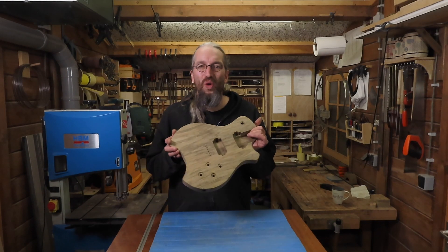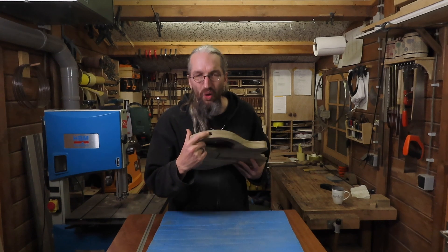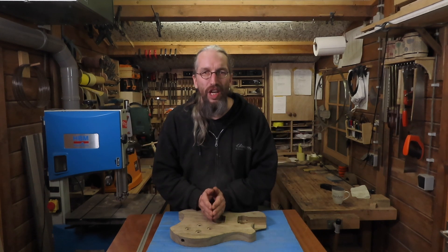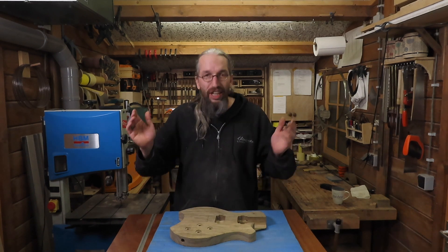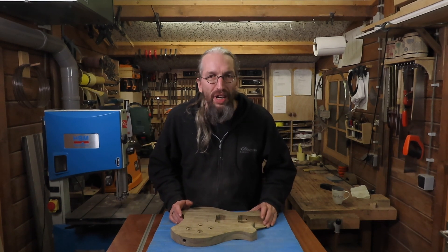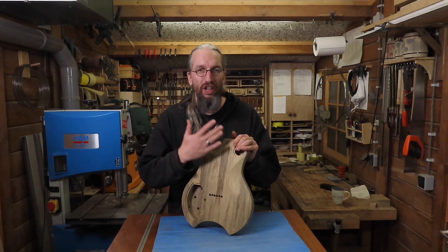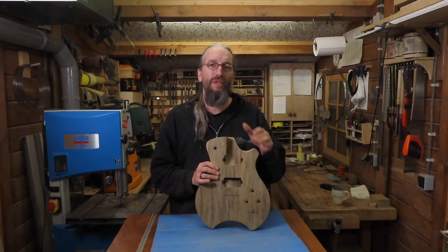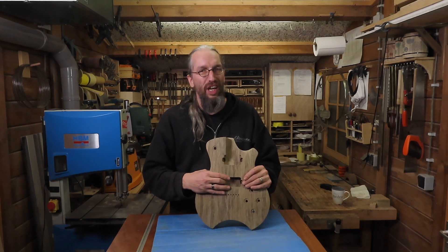After drilling all these holes, shaping the body, making the recesses, and of course making the hole for the output jack, it's time to call it an episode. I hope you liked this video — if you did, please leave a like and a comment in the section down below. If you're new to my channel, please consider subscribing and hitting the notification bell. In the next episode I'm going to start making the cover plates for the control cavities so I can start sanding this guitar body, and I should also be able to glue in the neck — so by the end of next episode I should end up with something resembling a guitar. Keep an eye out for that one!